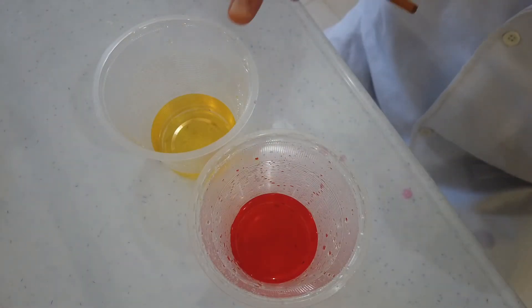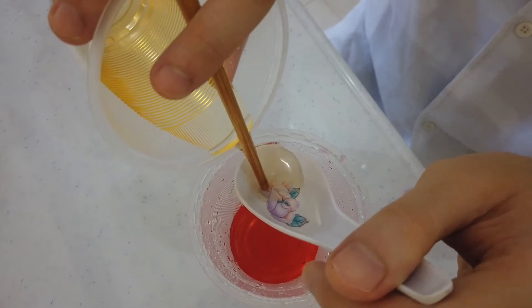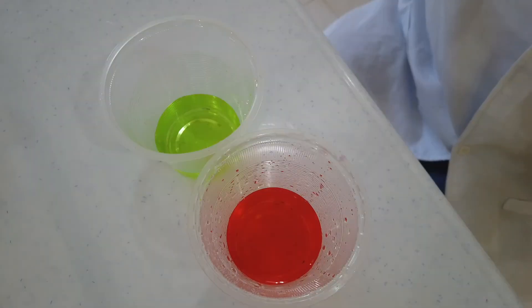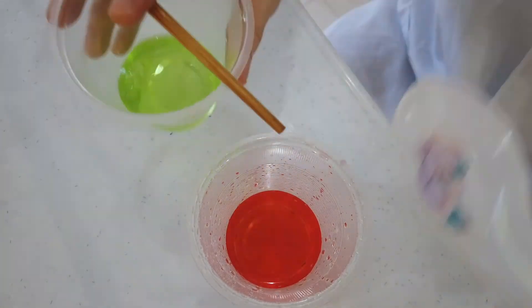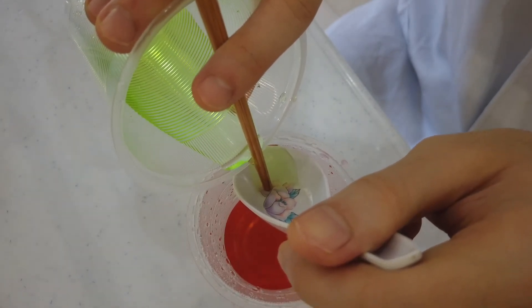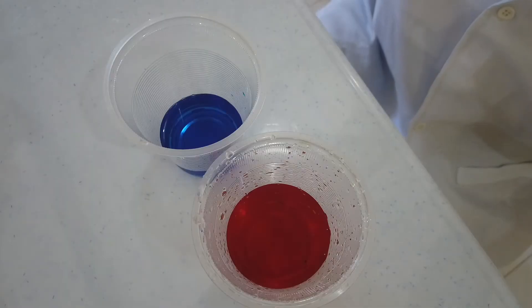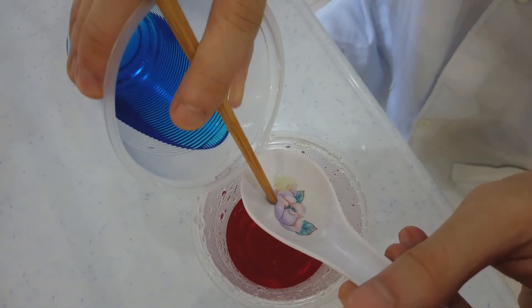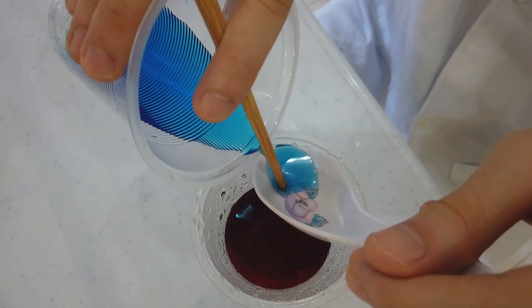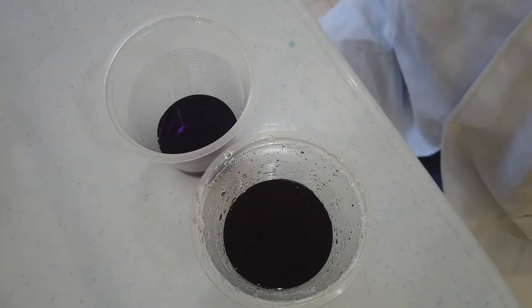We will continue with the next color, yellow. Then the green color, followed by the blue color. The final layer is the purple color.